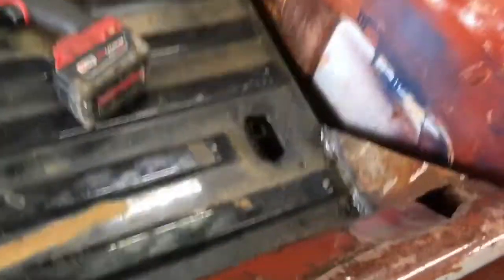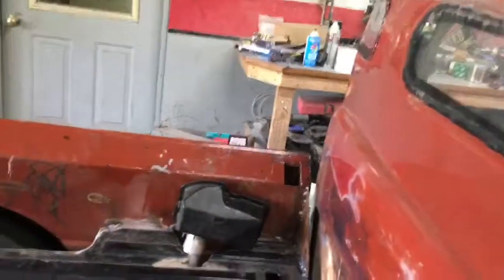I'm getting close to done. My welder messed up on me — it stopped welding. It sounds like it just quit. I noticed it was welding splattery and yucky.